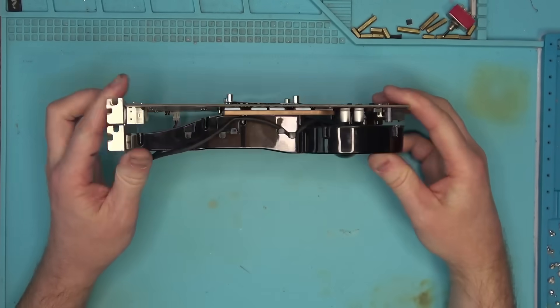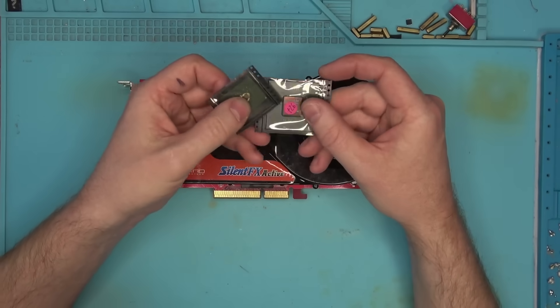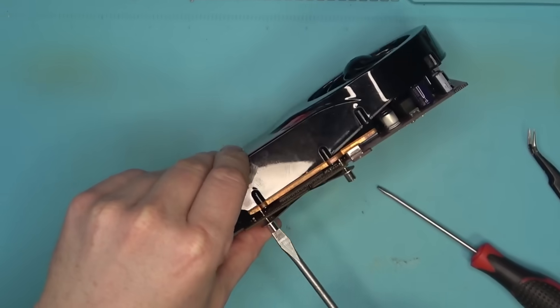Hello, Internet. Today we have this very old graphics card that came in for repair. This card came with two extra chips that I'm guessing I'm going to need at some point. For now, let's take this thing apart and see what's wrong.